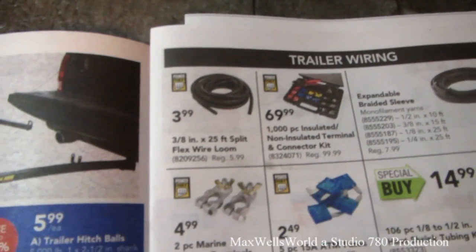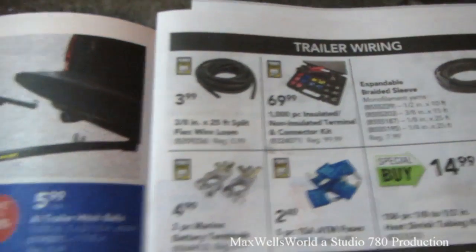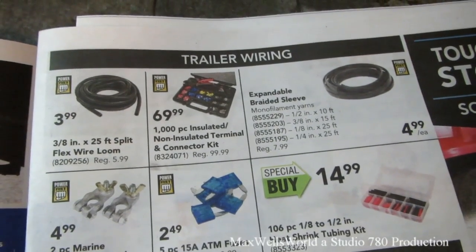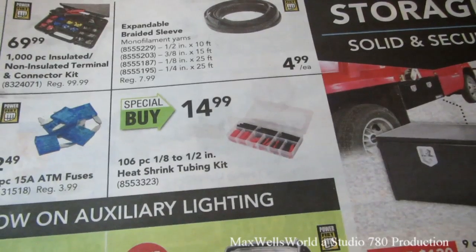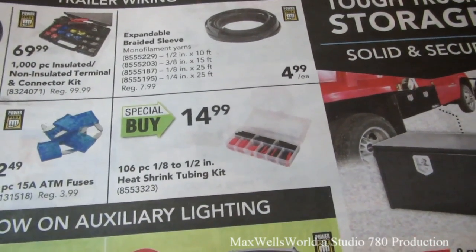Three-eighths of an inch by 25 feet split-flex wire loom for $3.99. 100-piece insulated, non-insulated terminal and connector kit for $69.99. Expandable braided sleeve for $4.99. 100-piece one-eighth to half-inch heat shrink tubing kit for $14.99.